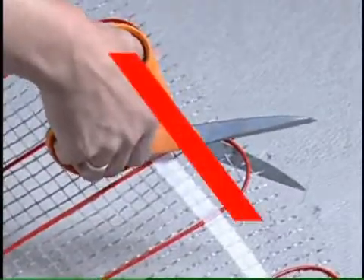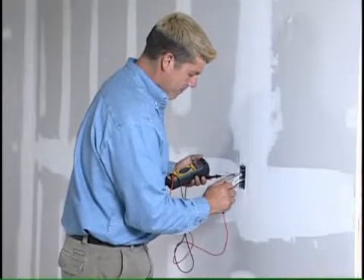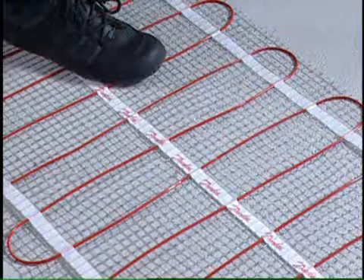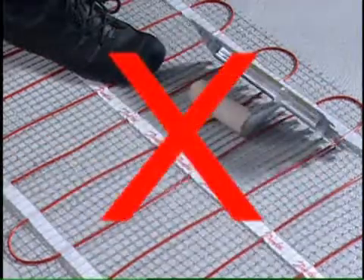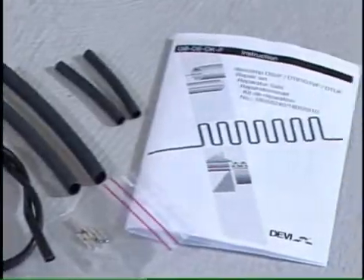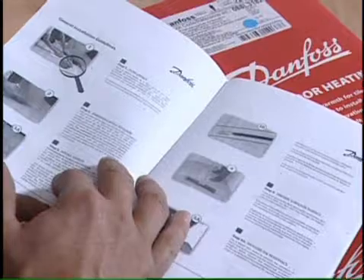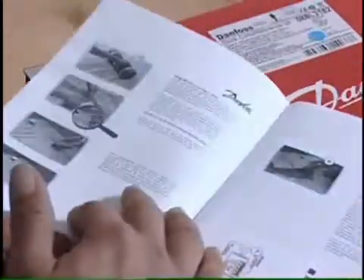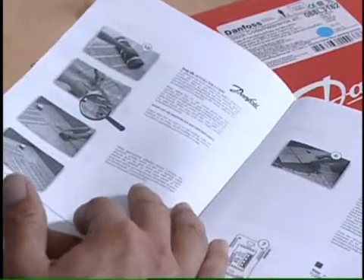Do not cut the red cable. Only a licensed electrician can perform the final wiring. Avoid dropping or placing sharp objects on the heating cables. Do not overlap or cross the cables. Don't attempt to repair the cables unless you have the proper repair kit and instructions available from Danfoss. Fully read and understand the entire installation instructions included in the package before installing your new Danfoss LX product.